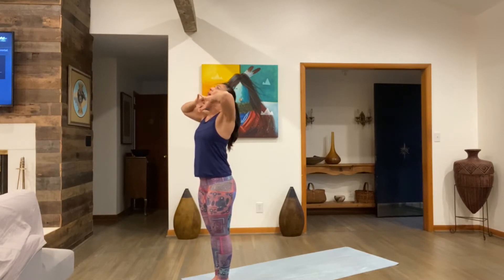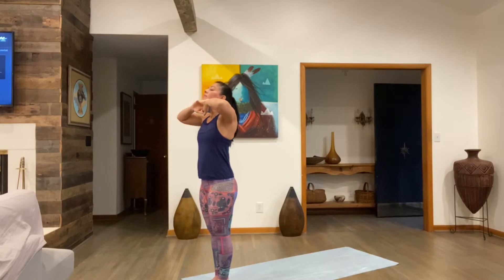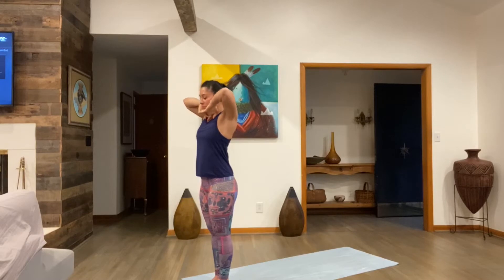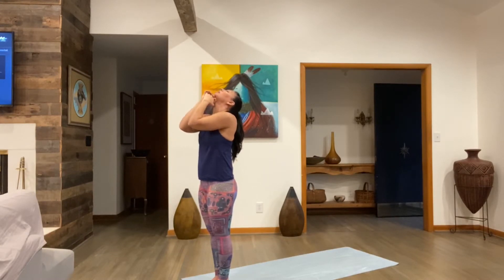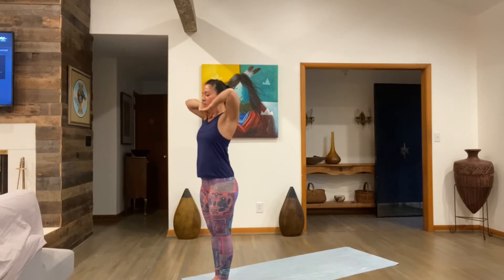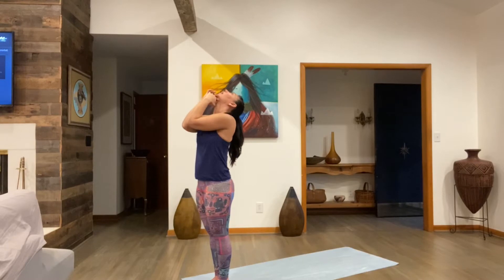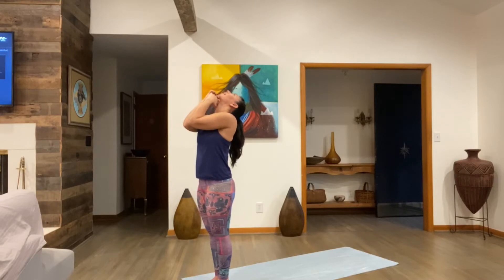Elbows up, exhale, head up, push your head back. Continue the breathing cycle — exhale head up, inhale head down. All the way, elbows forward, elbows together. Inhale, head down. Exhale, head up. Let's do two more — elbows out, then up. Shoulders might be a little uncomfortable; it's normal. Exhale, head up, push your head back. Last one — inhale, exhale, head up. Relax your arms down.